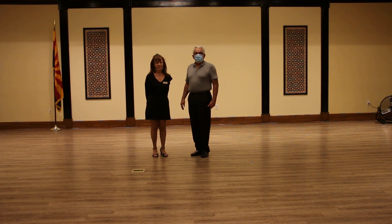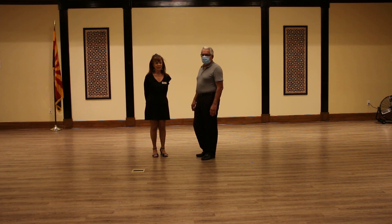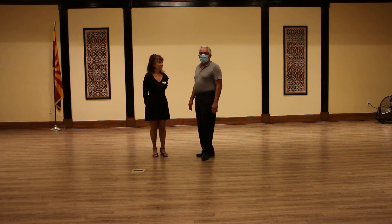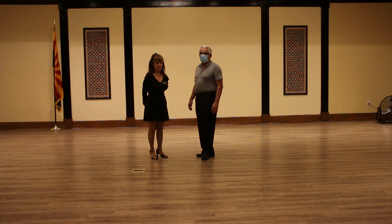This is our third class of our beginning cha-cha class. We started with a review of the other two weeks of class, and then what we added tonight was our cross-body lead. We've been working on variations of the crossover, and tonight we worked on the cross-body lead.